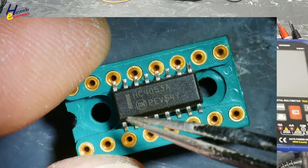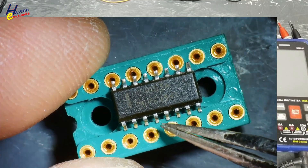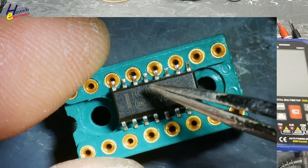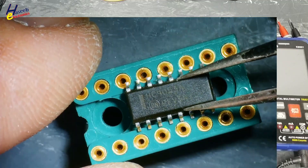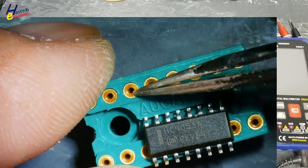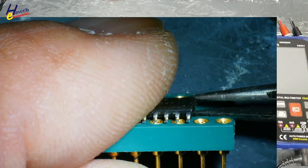We will place the IC in this way so that these pins will not make a short circuit with the base. Pin number 1, 2, 3, 4, 5, 6, 7, 8, 9, 10, 11, 12, 13, 14, 15, 16. We will place it in this way.